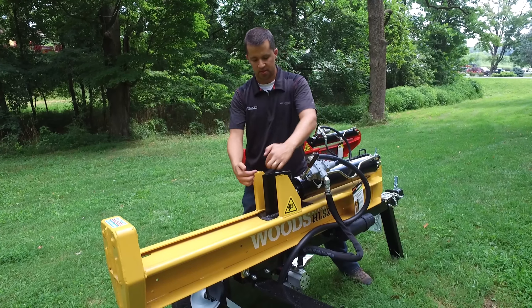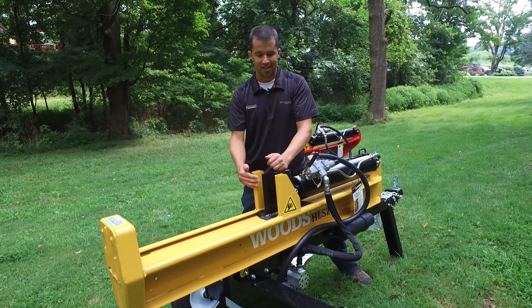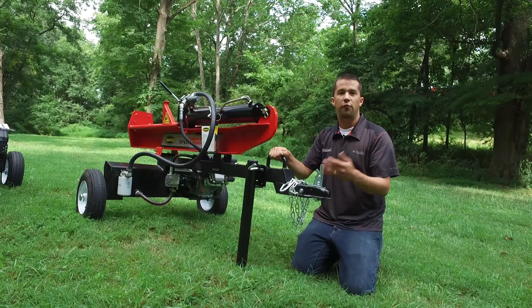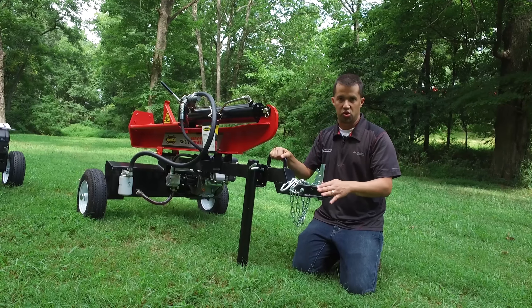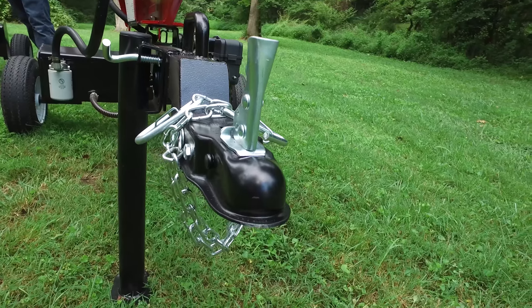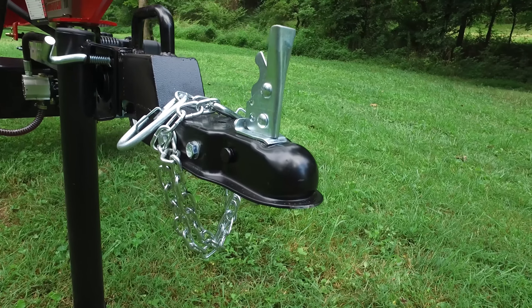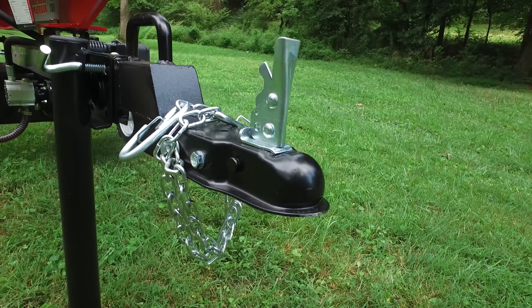Niel from Essex here. We had a unique situation come up with one of our vendors. Blount International, the parent company of both Woods and Spico, has run into a situation where they have a bit of an overstock on log splitters, and so they've given us an opportunity to sell these to you at some really aggressive prices delivered to your home.